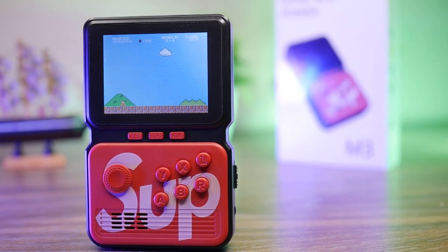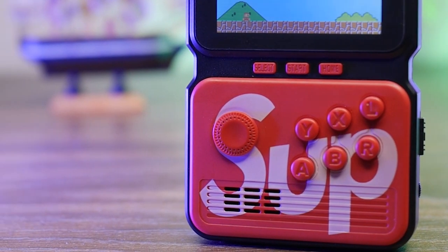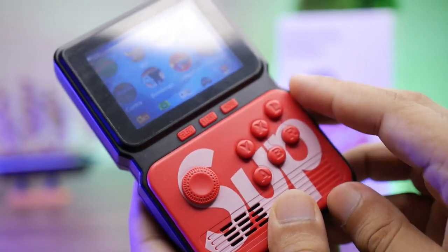The M3 is a game box with a 3-inch color display. You can get a small joystick which rotates like this, and you also get additional buttons.